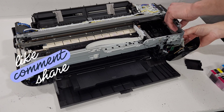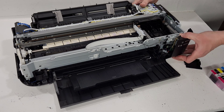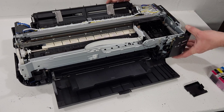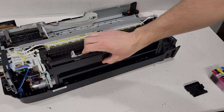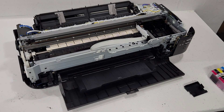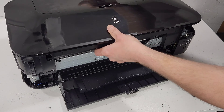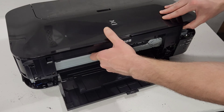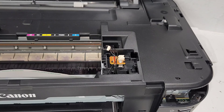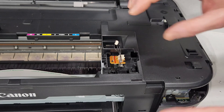Let's go ahead and reassemble. Start by clipping in the control panel — there we go. Now for putting the top back, keep in mind we need to reconnect the wire first. Grab the top — make sure it's oriented correctly, not backwards — open the front and feed the cord through the opening so we can reconnect it after the top is back on.